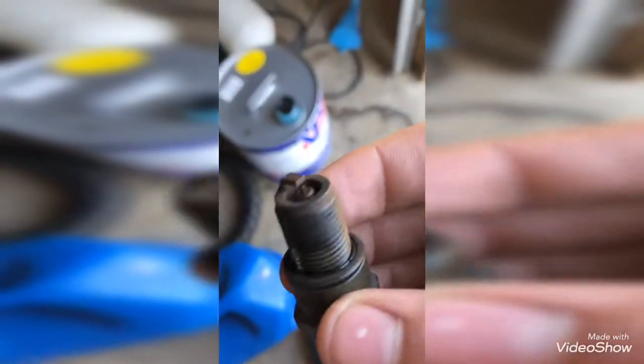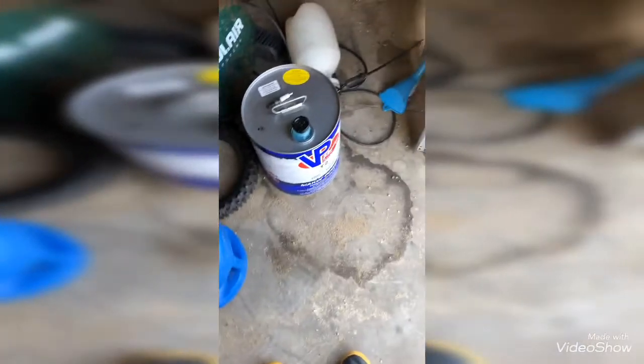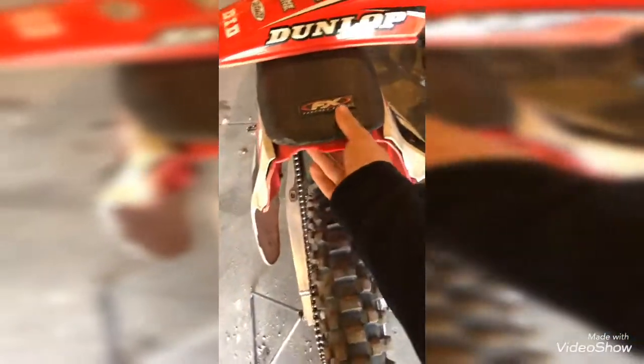We're having problems with the bike — we changed out the spark plug because the old one was really bad. We put a brand new one in there. When we bought it, it was running — it ran perfectly fine, I rode it in a circle. He kind of gave us an extra tire. The gas is already pre-mixed with oil at a 40 to 1 ratio, though I like to ride 30 to 1 or 32 to 1.